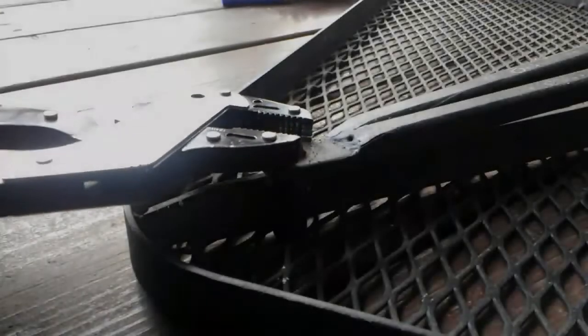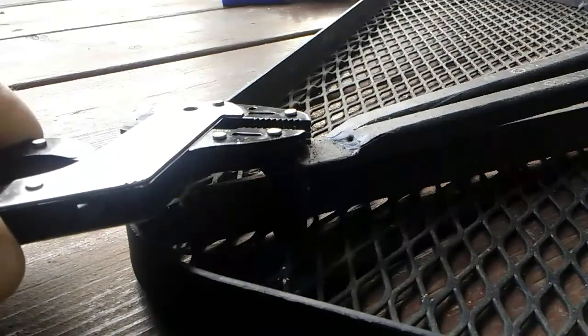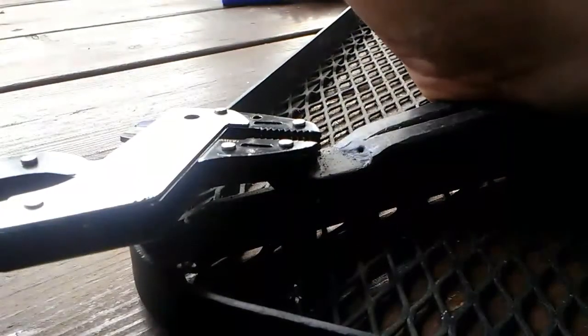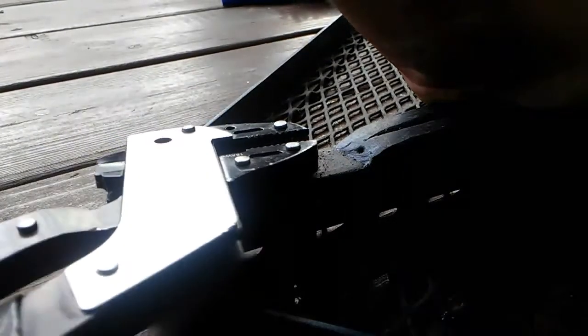I've got an Allen head fastener here that's been rounded off, so I'm going to try to break it loose with these Cobalt pliers. As I apply pressure I can immediately tell that the teeth on these pliers are simply not aggressive enough — it immediately starts to slip and further damage the fastener.